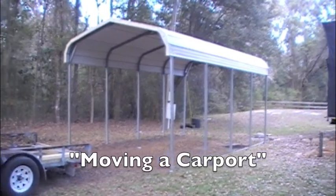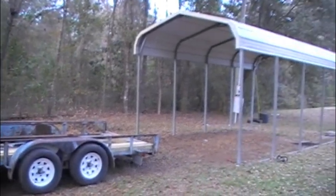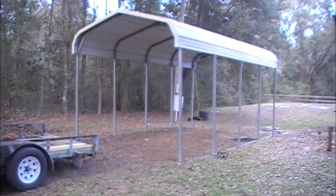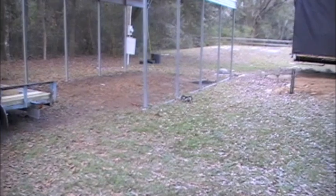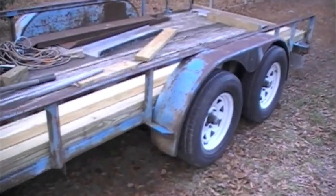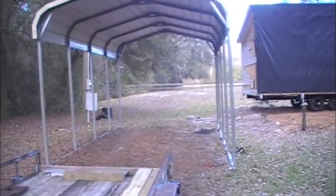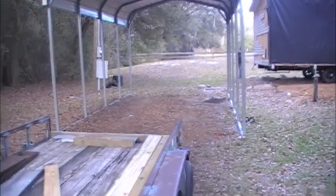Today's mission: we're going to move this carport, pile it up on this trailer, and drive away. That's what we're doing. Shouldn't take more than a few minutes. Once we get this baby lifted up, drive underneath it, take these 4x4s — I'm going to do them width-wise — and that carport's going to sit right on top of it, and away we'll go.